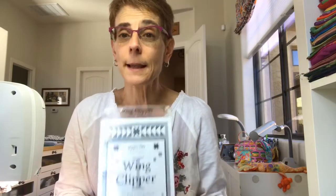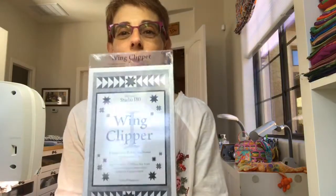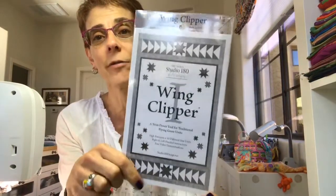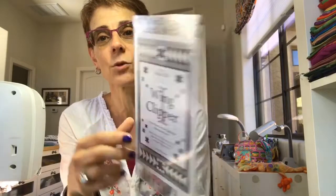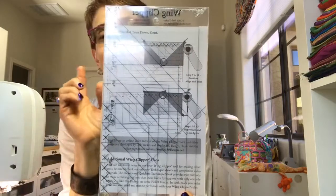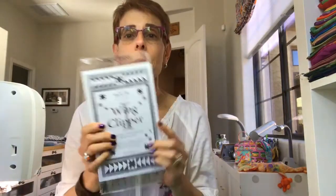Also included in your Quilty Box is the Wing Clipper 1 — my friend Deb Tucker made this fantastic tool that teaches you how to make flying geese in 10 different sizes. We are going to make flying geese in the size I used in my quilt — they finish at six and a half by three and a half inches. So let's get to it.